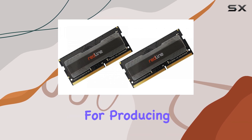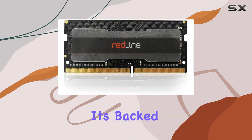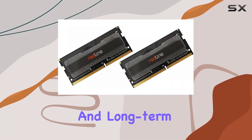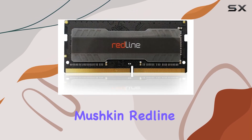Mushkin has a solid reputation for producing reliable and durable memory modules, and this Redline kit is no exception. It's backed by a lifetime warranty, ensuring peace of mind and long-term reliability.